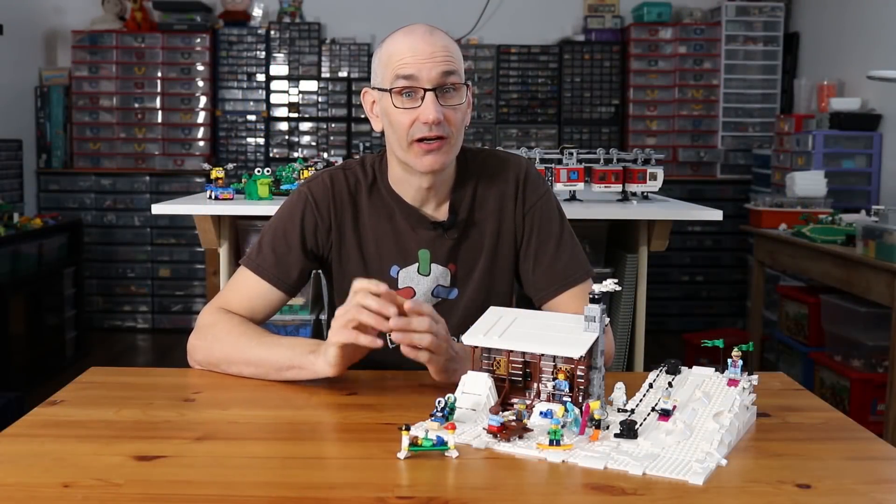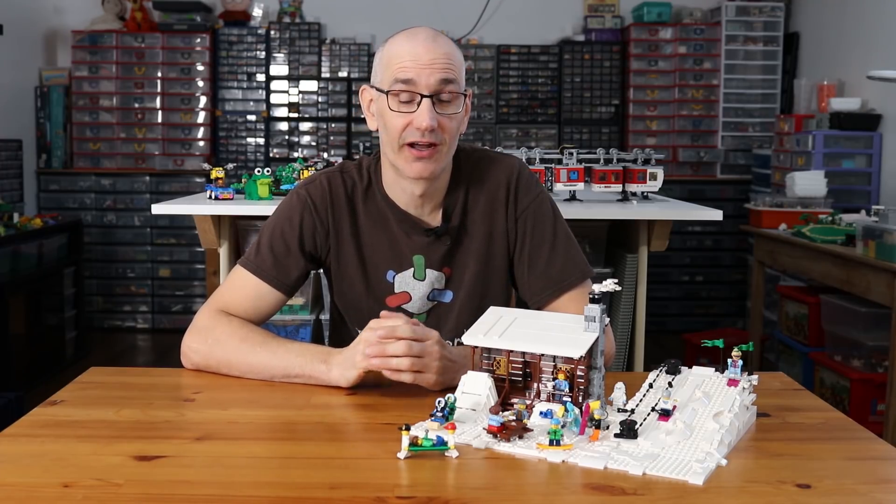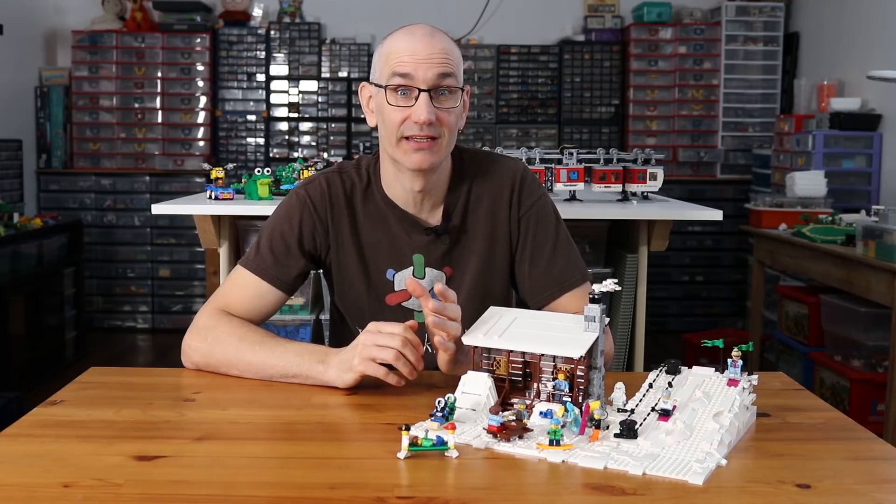Hey, what is up everybody, Jason here. A couple of months ago LEGO Ideas was running a contest celebrating sport, and because it was the middle of winter here I thought it would be cool to build a ski hill.